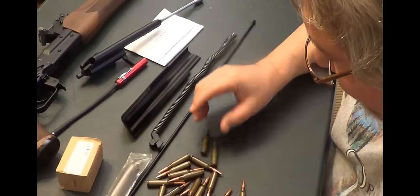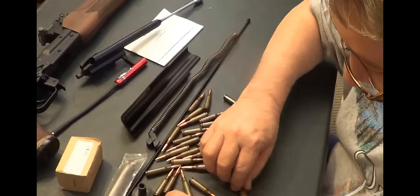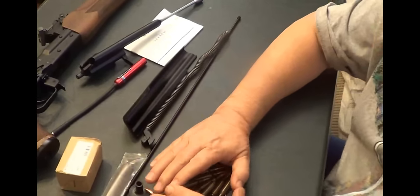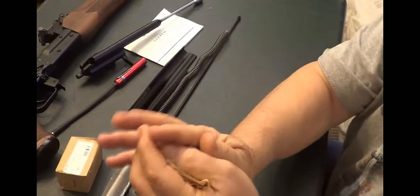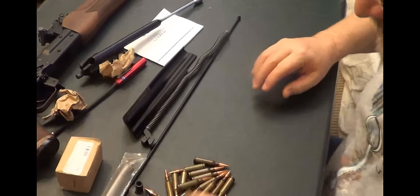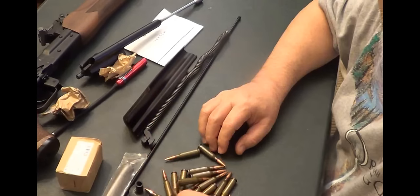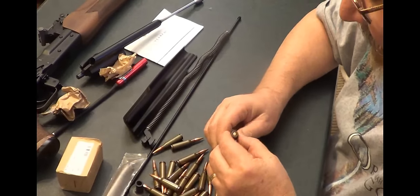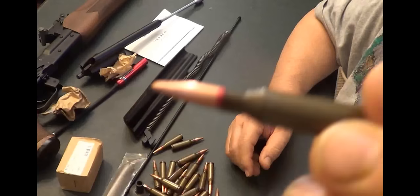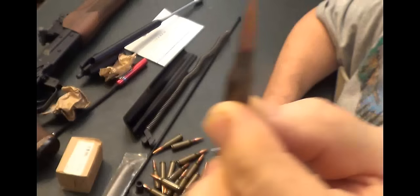Looks like there's more than 20 in here — he told me there was 20 but there's 30. That's pretty good, that's about 20 cents a shell. Maybe I ought to go back and buy the rest of them tomorrow. Nowadays 20 cents a bullet isn't that bad. Still steel-cased — check that out. Some markings right here I want to show y'all.